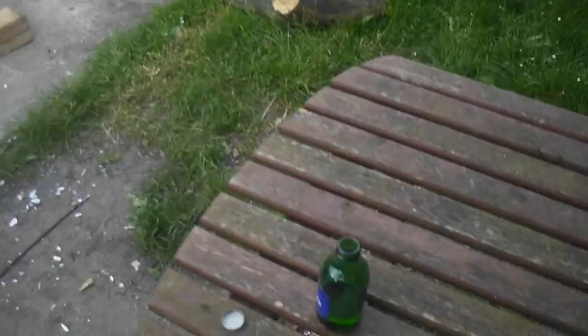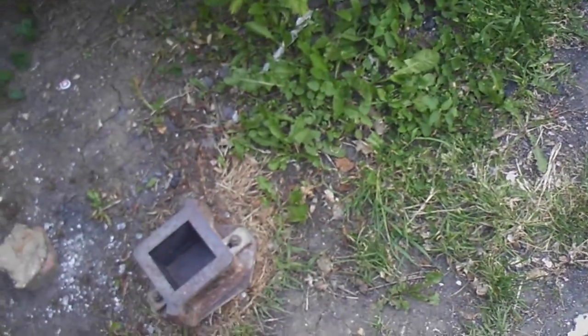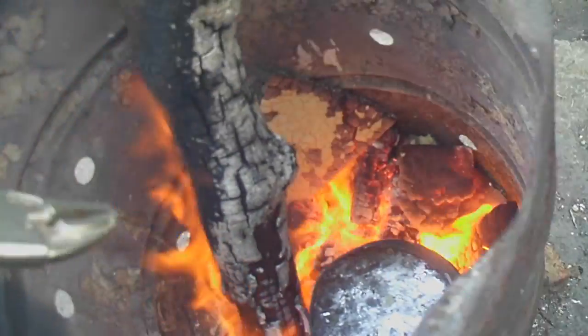Let's see if we can do a pour. That's a mold. That's a liquid. Right, here we go, let's see if we get a full cube — nope, not quite.